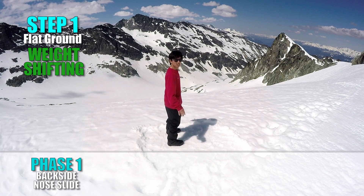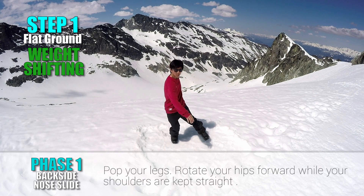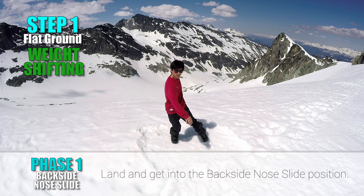Face 1: Backside No Slide. Pop your legs. Rotate your hips forward while your shoulders are kept straight to the direction. Land on your front leg while your lower body is rotated 90 degrees and your chest is facing toward the back leg, which is extended. This is the backside no slide position.